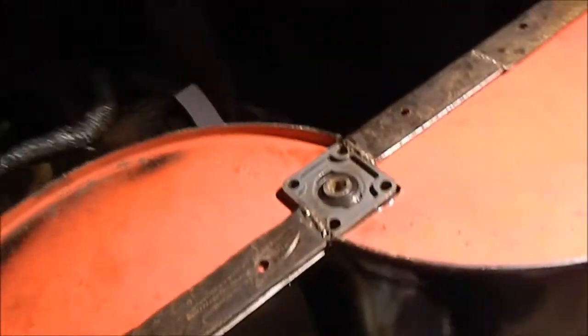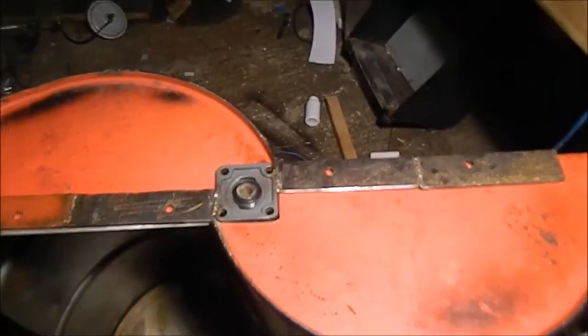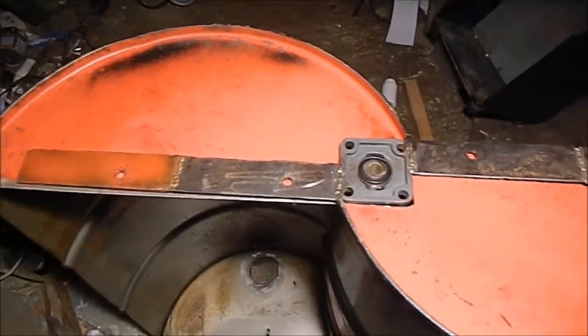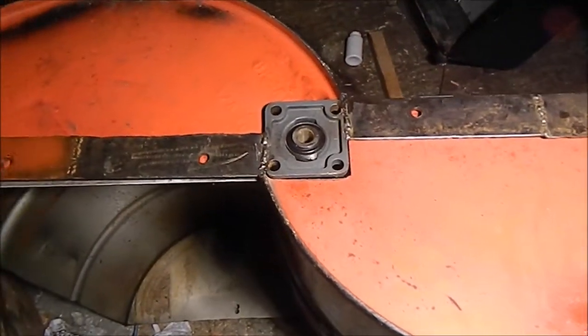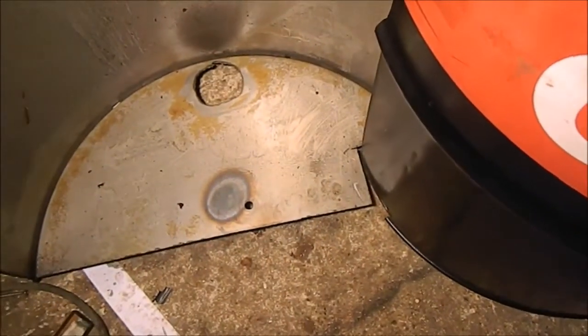That's the result — it looks very different and it's freaking me out a bit how different it looks. Coming around this side, from overhead you can see it. Only time will tell if it's worked. I'm going to spend some time making sure everything's as straight as possible down the bottom.